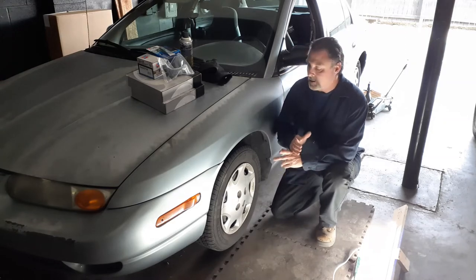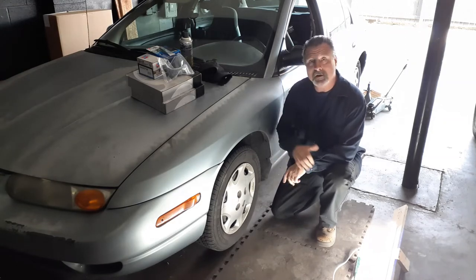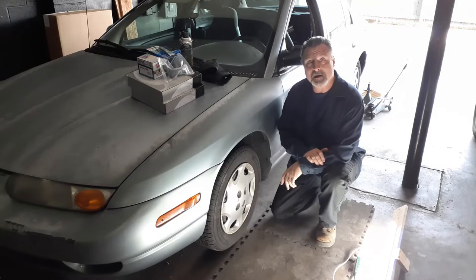Welcome to the channel. Today we're going to be working on this old 2002 Saturn. It needs a brake job on the front, so that's what we're going to tackle today. Stick around if you want to see how I do it.